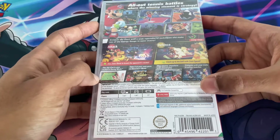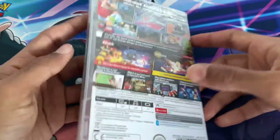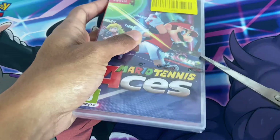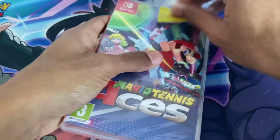With Switch Online you can get Bowser's outfit — Bowser wearing a tennis shirt and tennis shoes — though I think that was an online event that has probably already ended. I'll have to figure out a way to unlock it.